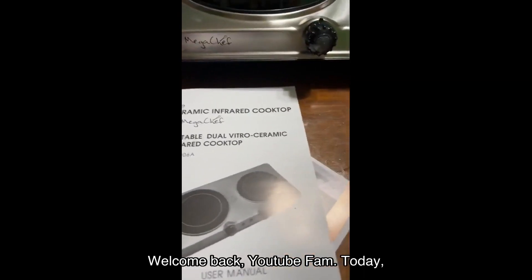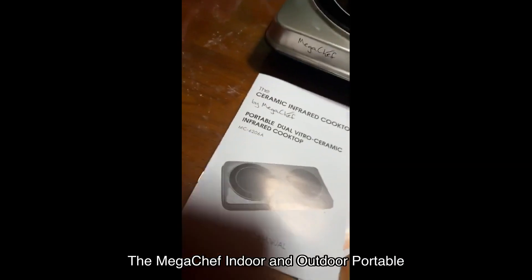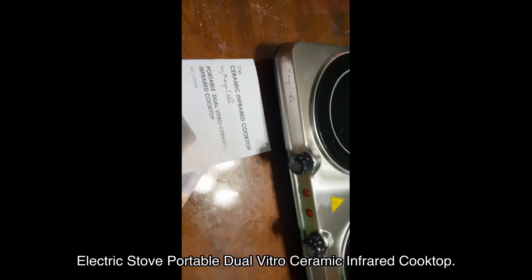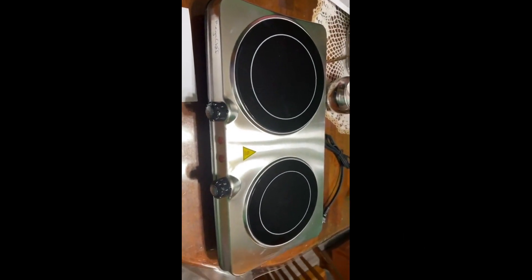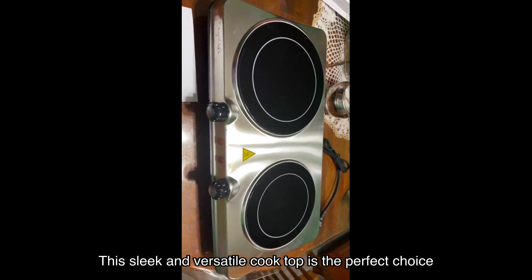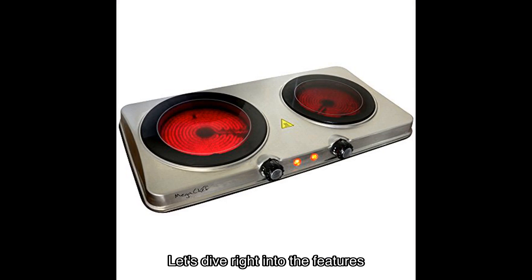Welcome back YouTube fam! Today I have an exciting product to review for you: the Mega Chef indoor and outdoor portable electric stove — the portable dual vitro ceramic infrared cooktop. This sleek and versatile cooktop is the perfect choice for all your cooking needs, whether you're at home or on the go.